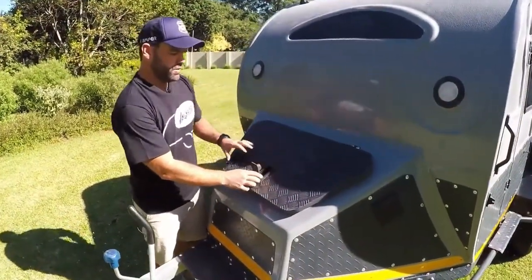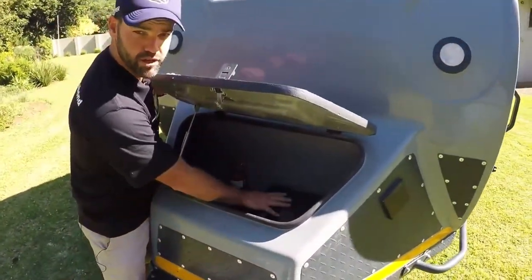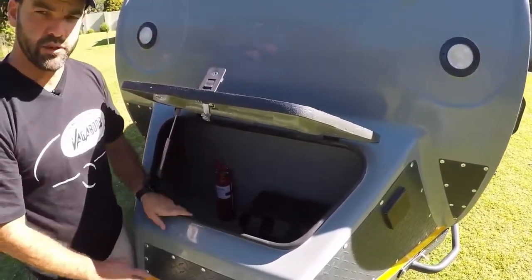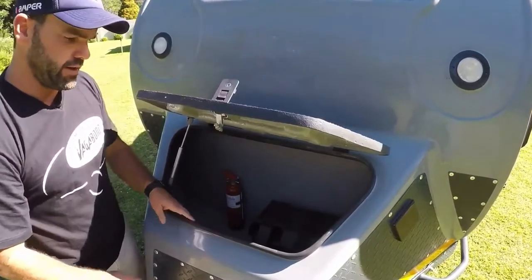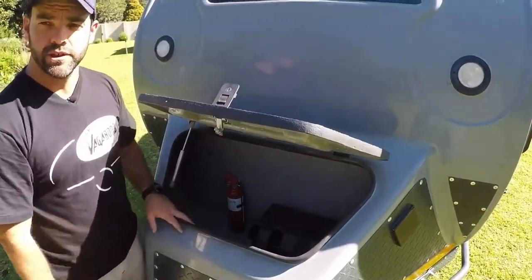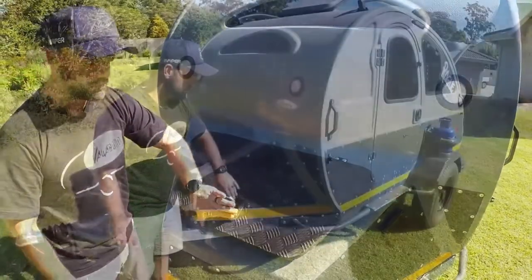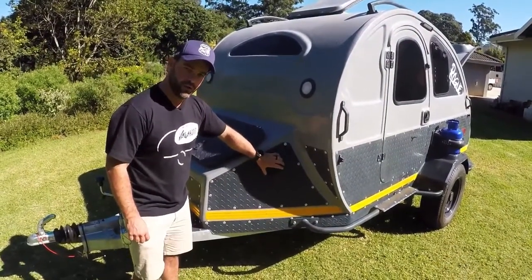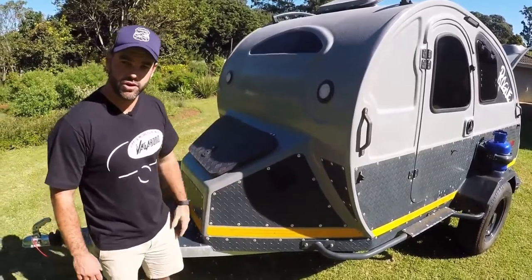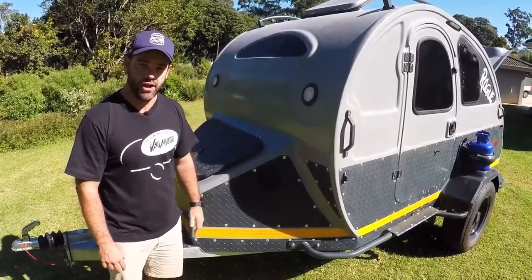Moving into the nose cone, we have a lovely big space here. The nose cone houses your battery as well as your fire extinguisher, and you can use this space for anything else you want to keep out of the main body — wet ground sheets, fishing tackle boxes, anything stored away nice and neatly. Also in the nose cone we have our 220-volt inlet that powers through the van into our charging system and powers up the entire van.